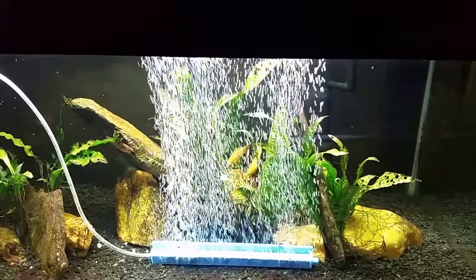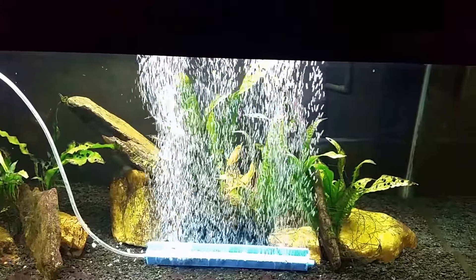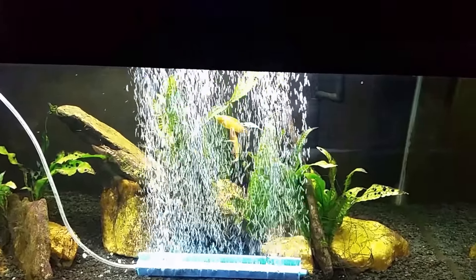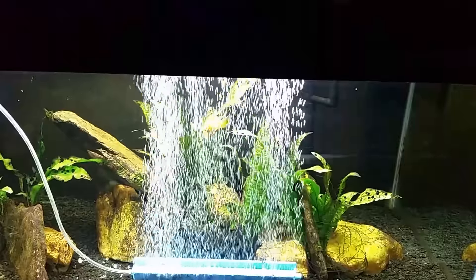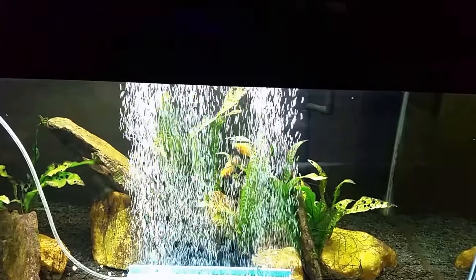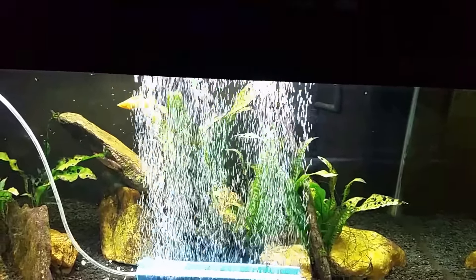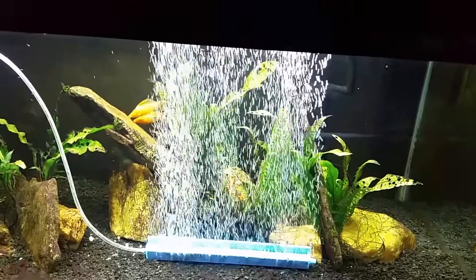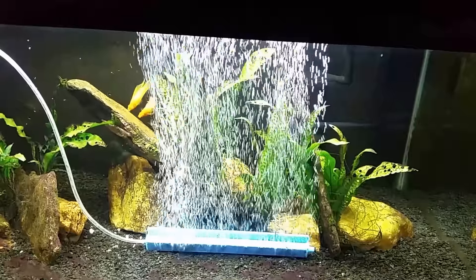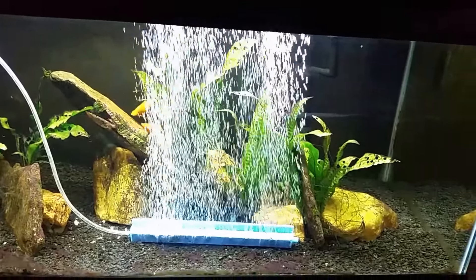Hey everybody, this is my 40 gallon brackish tank, and right now I'm treating it for the red slime cyanobacteria. I love the way the two mollies have sort of gotten in the thin spot in the bubbles, almost like they're trying to do some sort of koi display behind the curtain of bubbles. They were out in the open just a minute ago. I don't know where Butterbean is — I suspect he's hiding in his cave down in the center. But this video is going to be about the tank itself and my treatment.